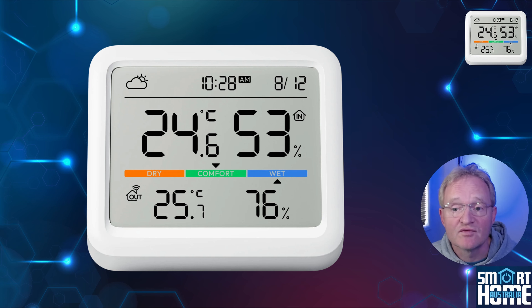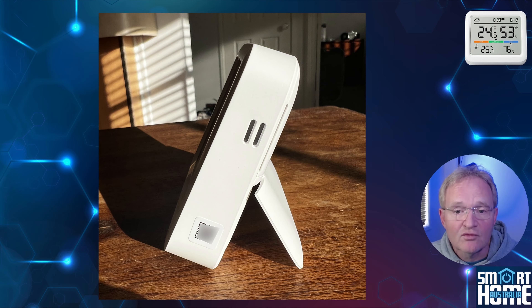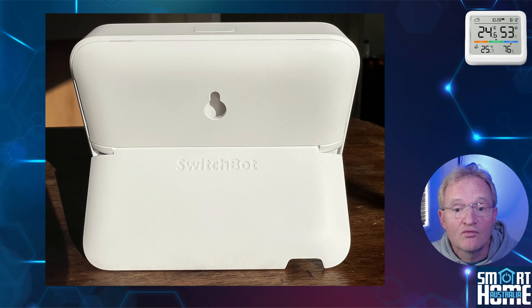The unit has a high-contrast LCD display that shows various readings — we'll run through these in detail later. On top of the unit is a single button used for the pairing process, but its primary purpose is switching the unit between Celsius and Fahrenheit. To the left and right are vents, which I assume allow for accurate readings from the electronics. To the rear is a kickstand for easy desk mounting, and above this is a keyhole mounting slot for wall mounting.